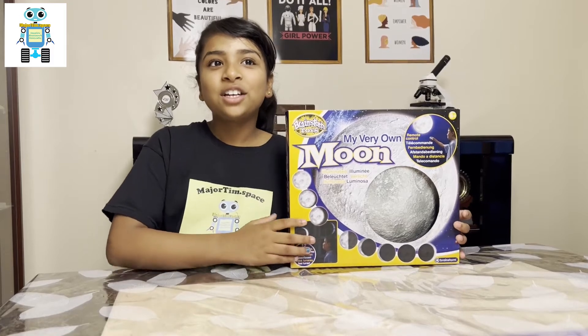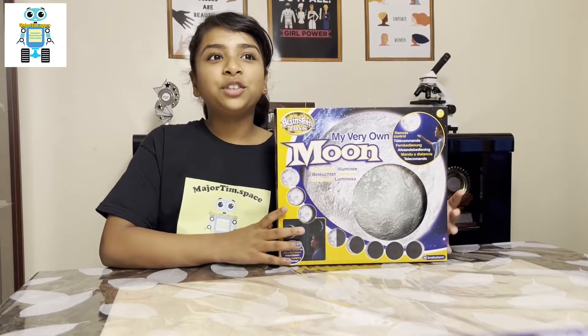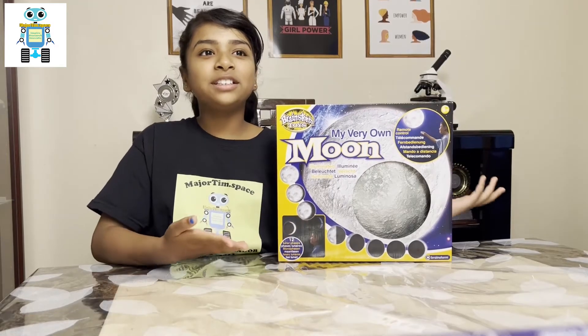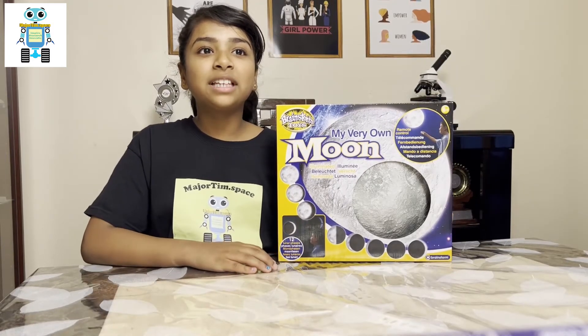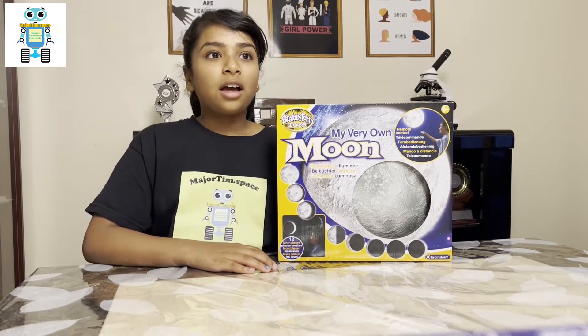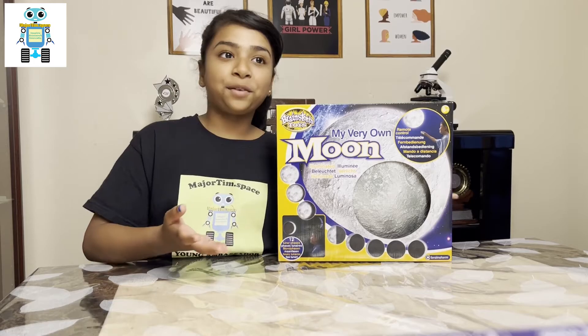This is a nightlight for children's rooms, and it is for children who are 6 years old and over. The cost ranges from £16.99 to £27.99 depending where you buy it from.